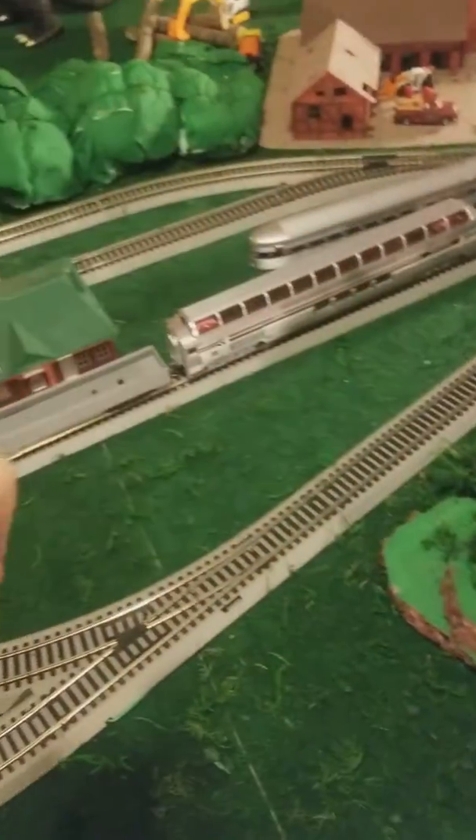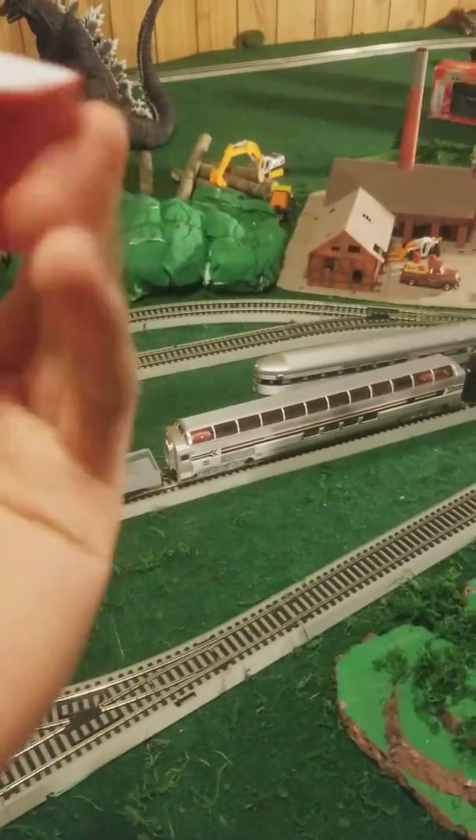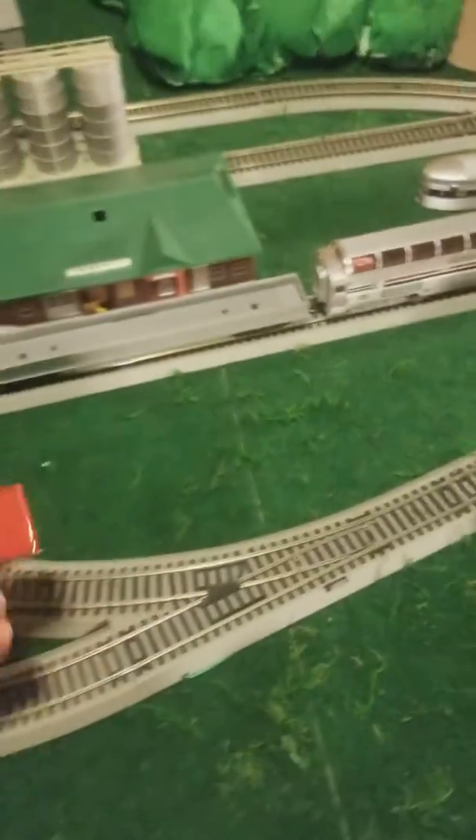I wanted to use this Bluetooth speaker for, you know, like a prank. You could easily hide this in places where it's not visible. I wouldn't recommend getting red or bright colors — like black or just dark colors.